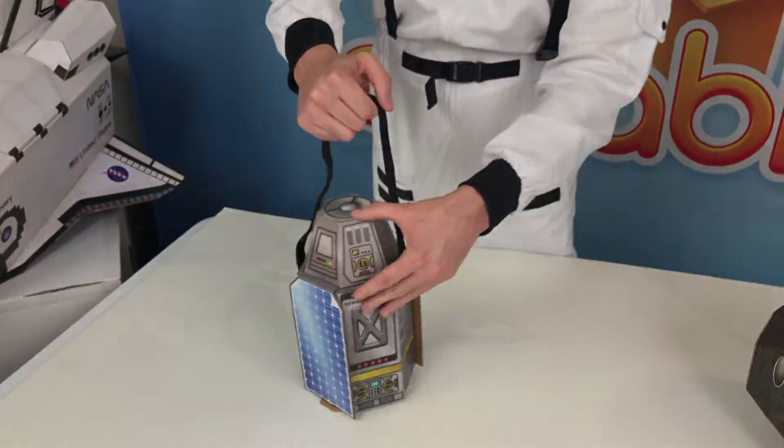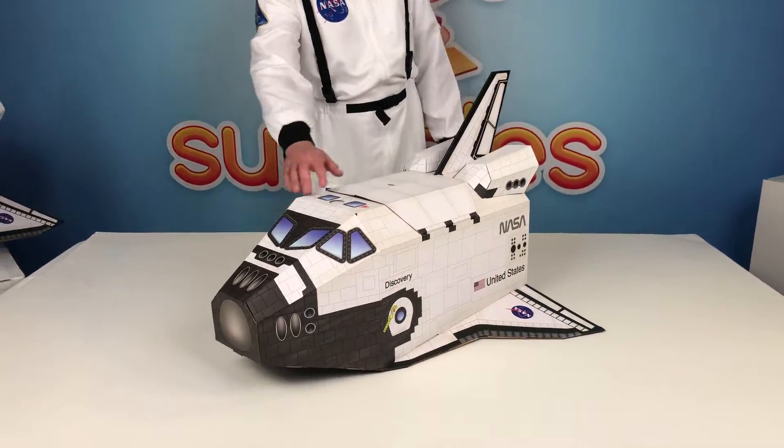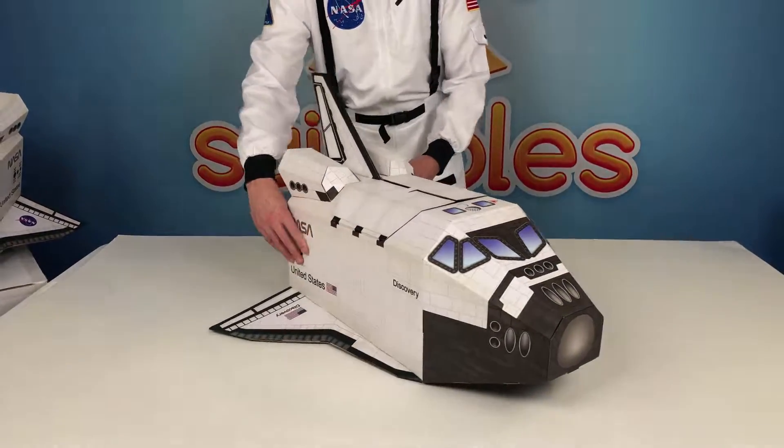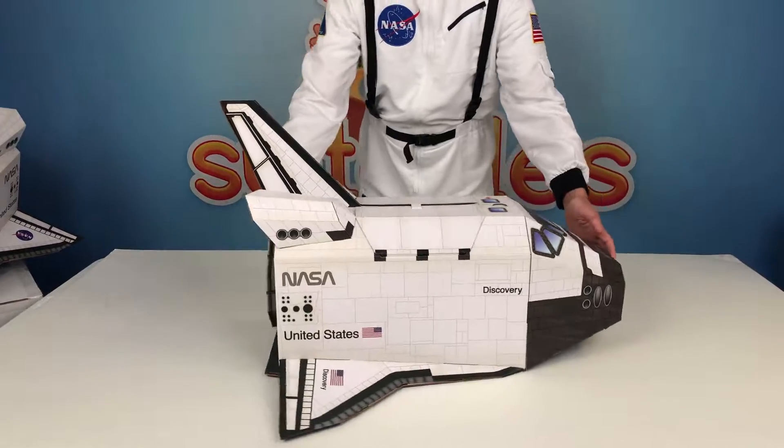There is your shuttle and satellite build by Suitables. We hope you enjoyed it, had a lot of fun building it, and have a lot of fun playing in it. Until next time!